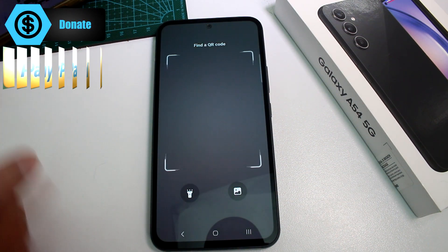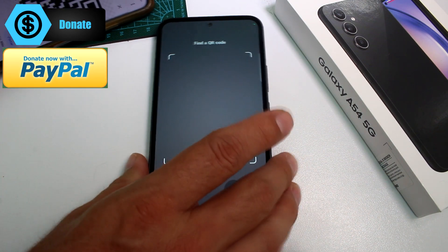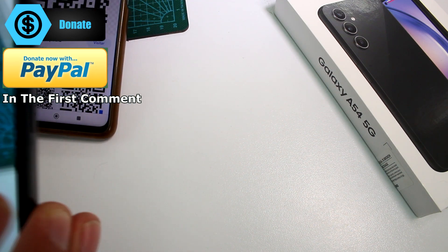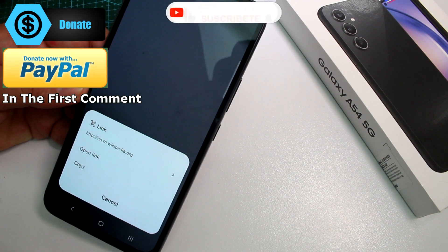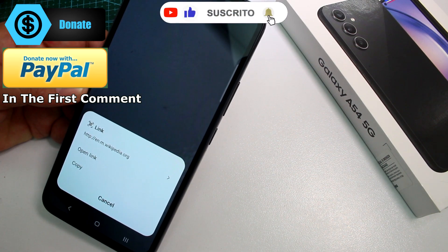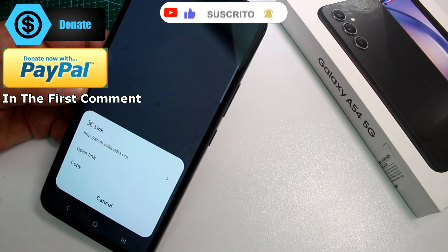Press it and it's going to start scanning. All you have to do is present the code, scan the code, and that's all. Here it is — it scanned the code and launched it to the Wikipedia page or web page. Subscribe to the channel and like.